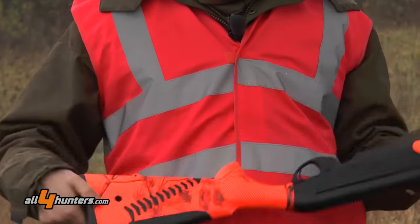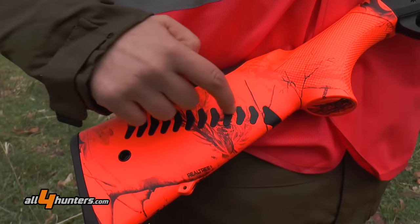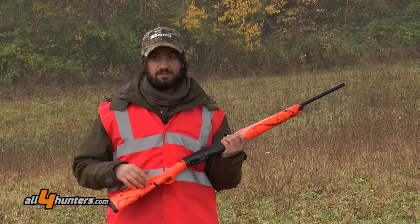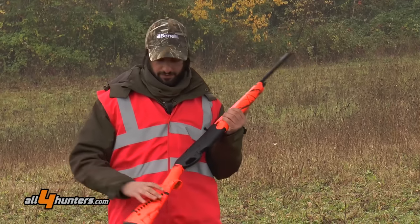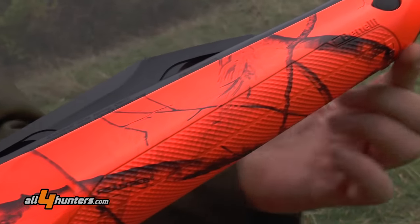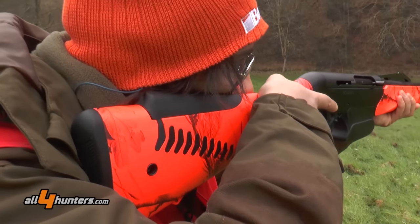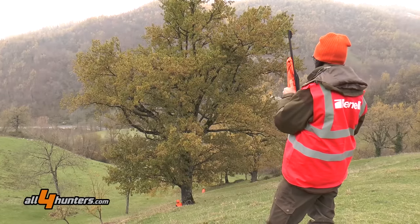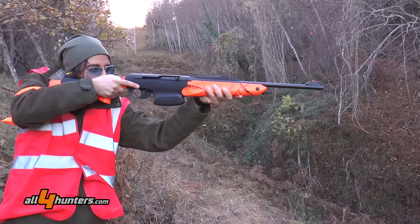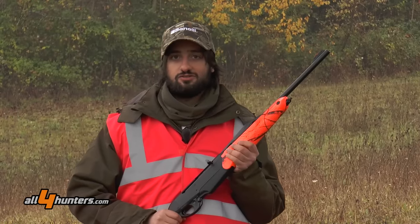12 asole presenti in entrambi i lati della calciatura hanno la capacità di creare una sorta di barriera contro il rinculo. Ad implementare sicurezza e comfort, la nuova zigrinatura, il sistema AirTouch, costituito da una redinamica di piccole sfere che garantiscono un grip maggiore e una sicurezza assoluta, una presa salda dell'arma in ogni fase della caccia. Ne deriva un'arma piacevole nell'uso, piacevole nello sparo, maneggevole, intuitiva. Non ci resta che provarla: adesso a caccia.